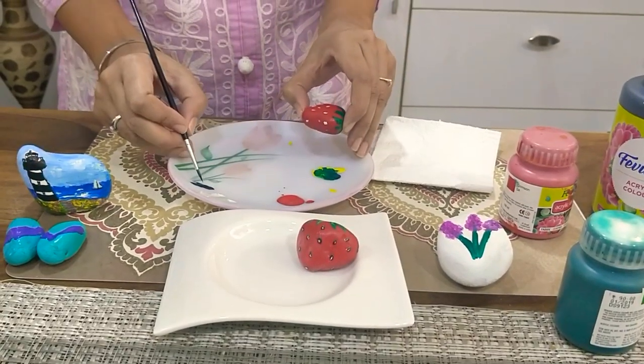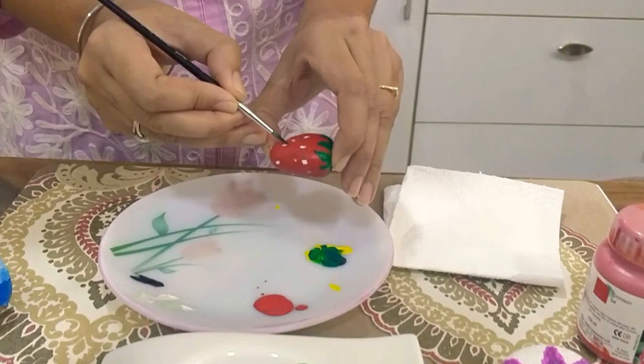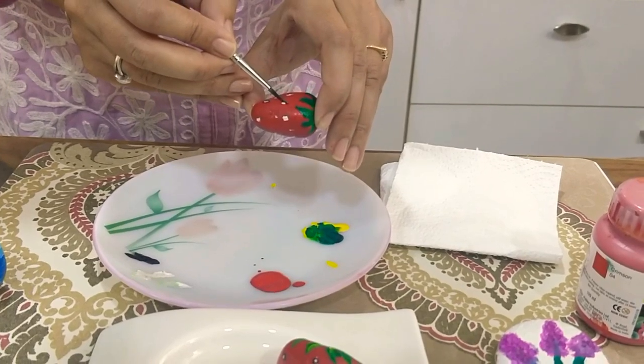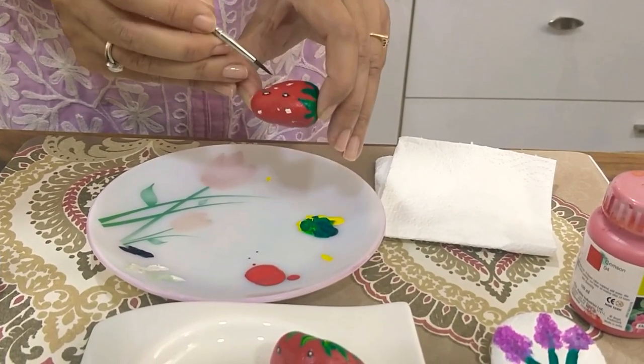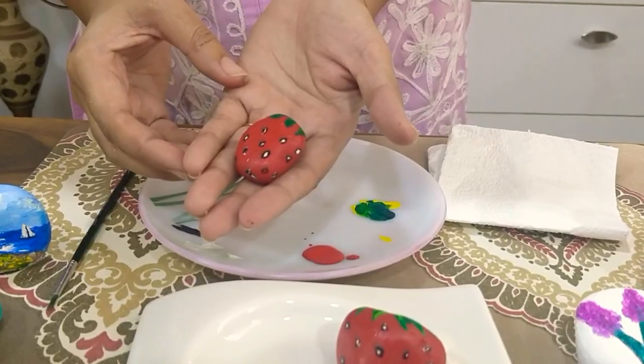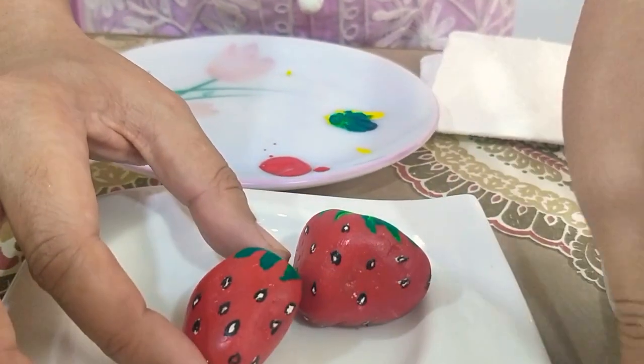As it has dried, we will take some black colour and start making an outline. Now that it has dried, our strawberries are ready.